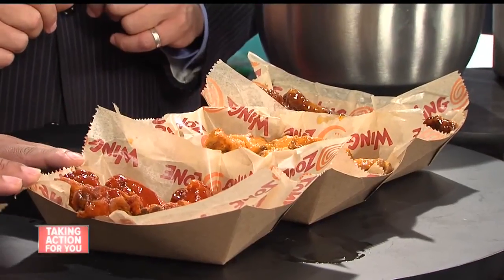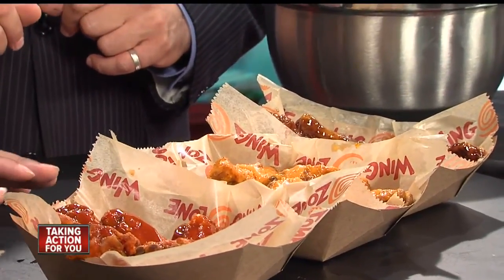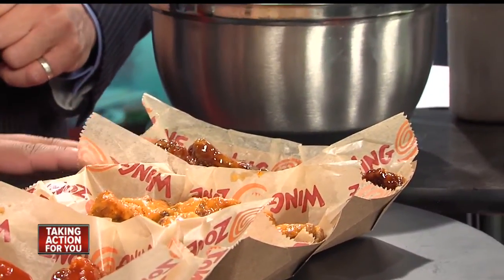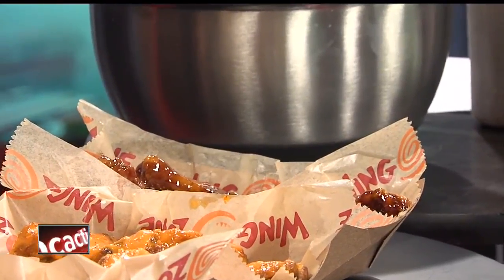We've got three sauces on display here. This one is our hottest — our nuclear habanero. This one is our garlic parmesan, a very popular flavor. And this one right here is something brand new that we're going to offer: cinnamon maple. It kind of puts you in the mindset of a chicken and waffles type flavor. It's actually my wife's favorite — she loves the cinnamon maple.